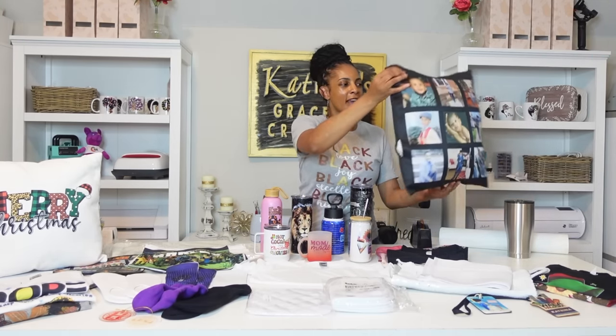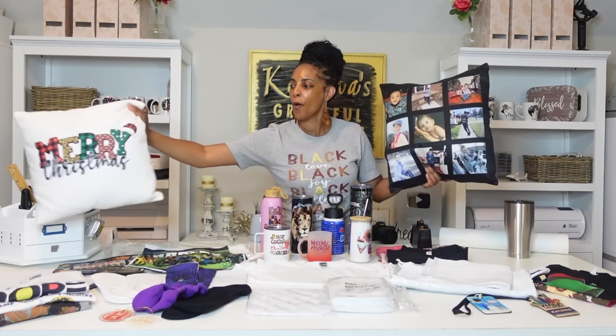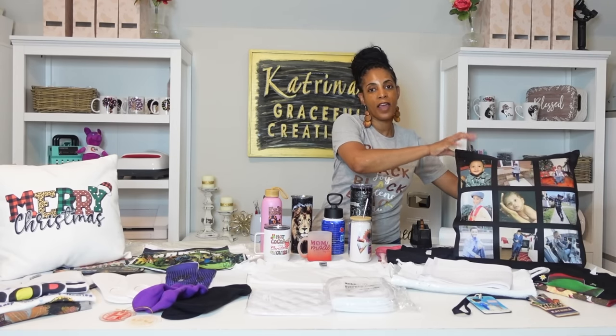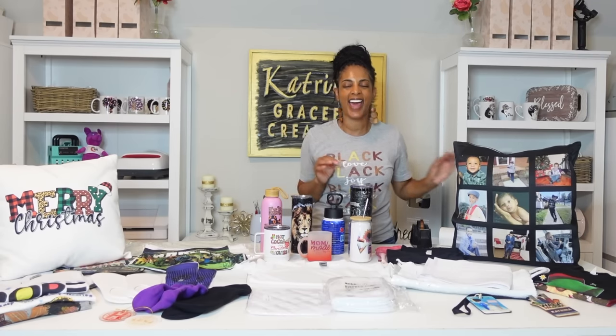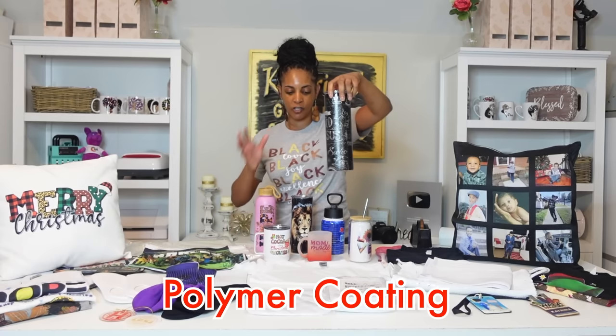I have an array of sublimation blanks on my table. I'm going to show you some examples of what you can sublimate on because the possibilities are endless. I also have a tutorial video for everything I'm showing you. Like this nine-panel sublimation pillow — front and back, I have a full tutorial on it. You can sublimate this pillow because it's 100% polyester, which most of these items are. If it's not 100% polyester, you need at least 65% polyester. All of these tumblers are sublimation-coated — they have that poly coat, coated and ready for sublimation.